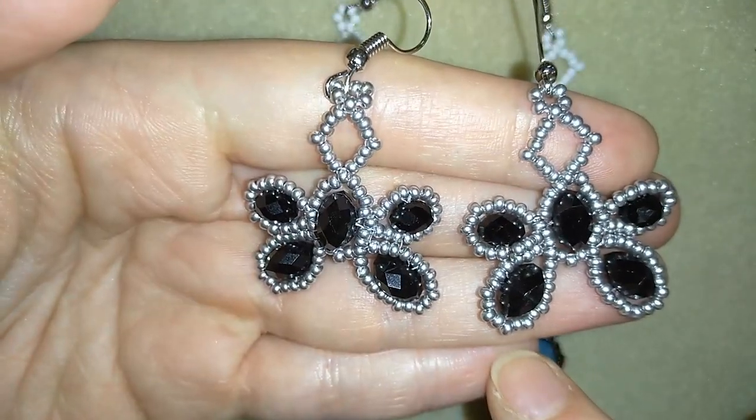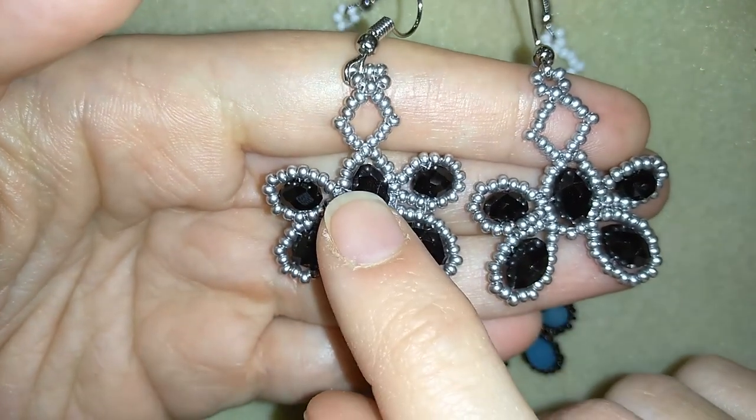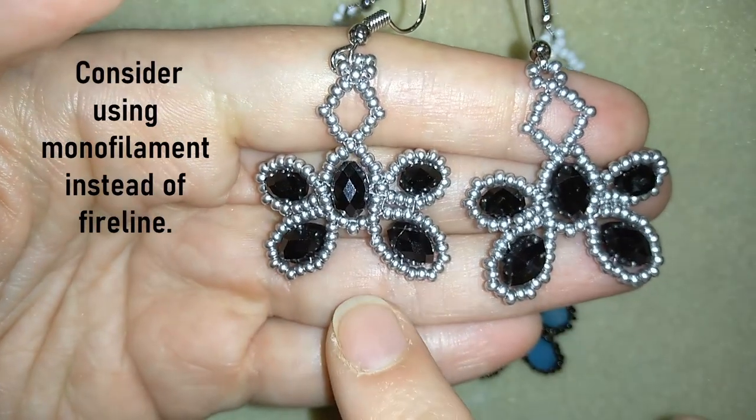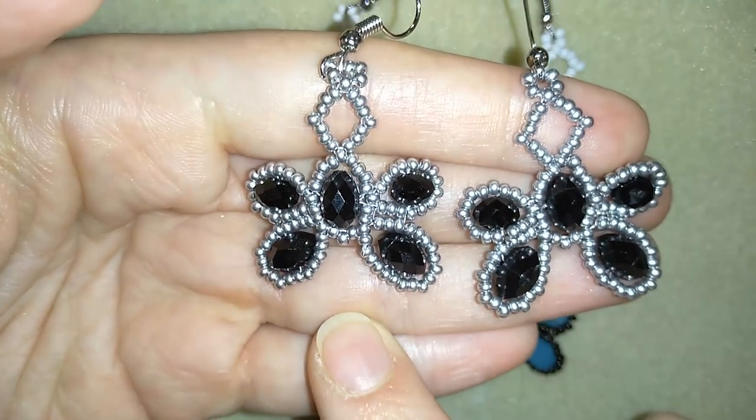For this project I should tell you that I used FireLine, but when you use FireLine it becomes a little bit soft, so you could make an additional thread pad of monofilament to make it stiffer, or use monofilament instead of FireLine in the project.